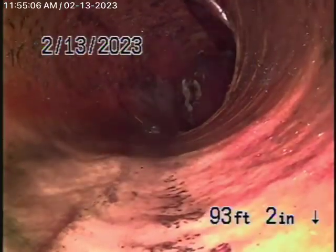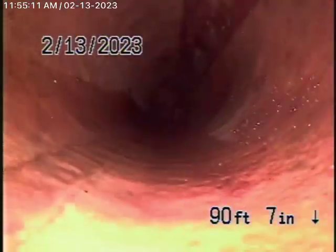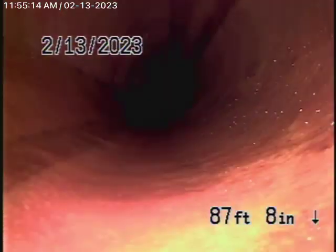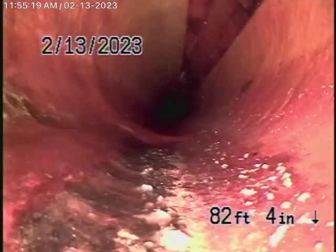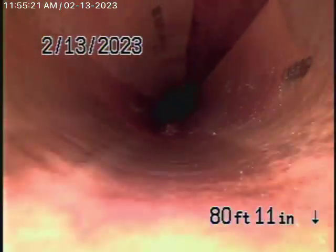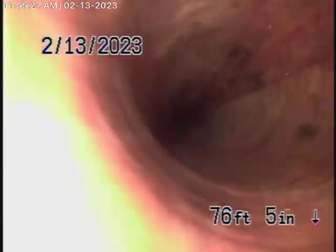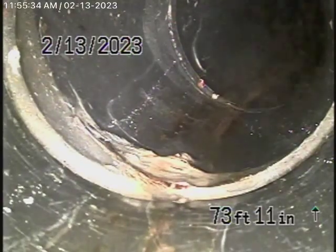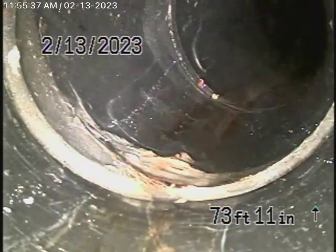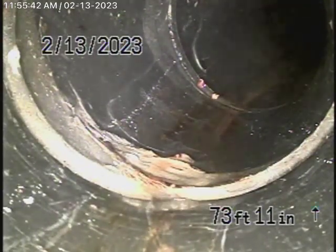It appears that we have a cured-in-place pipe lining here that, as of today, looks like it's in good condition. I'm not sure that they took a permit out on this or if this is an approved lining. Definitely check the 9A report to make sure there is a sewer permit for this house, just to make sure that lining will pass inspection with a public works inspector. As of today, it looks in good condition.